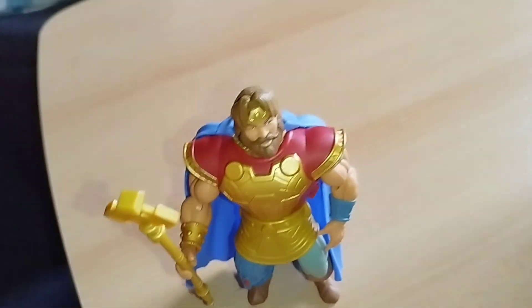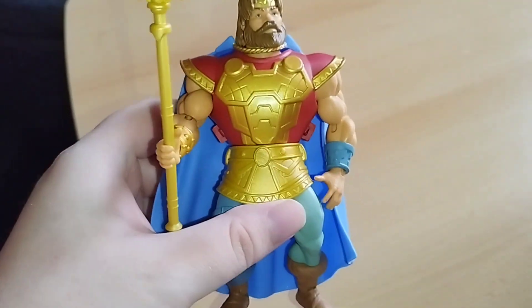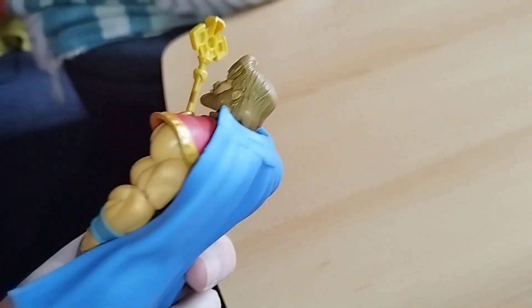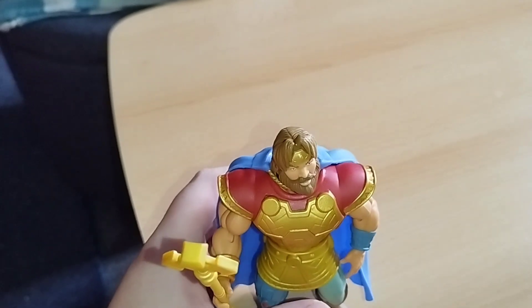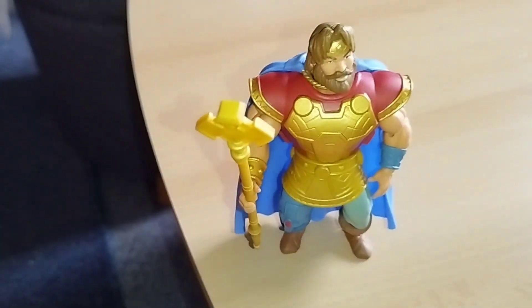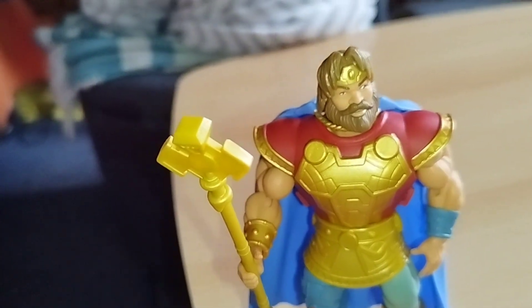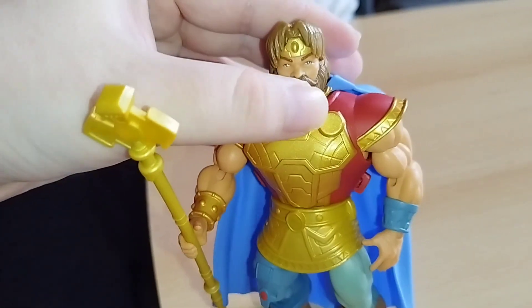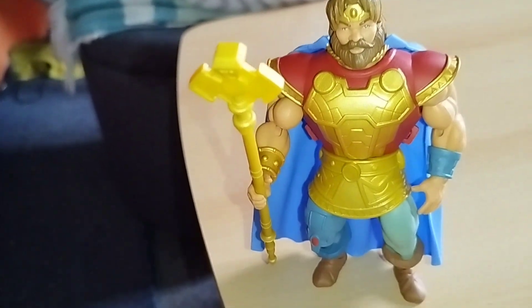Now let's take a look at King Randor first. You'll see, he looks really nice — really good looking. He has new functions, but I think he looks pretty detailed, pretty good. Really good — you can move his head, his arms, and everything is possible.